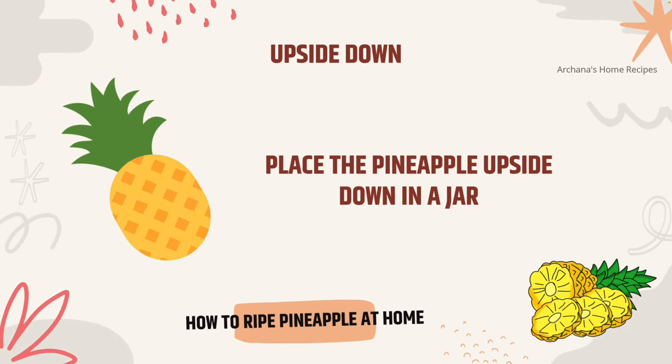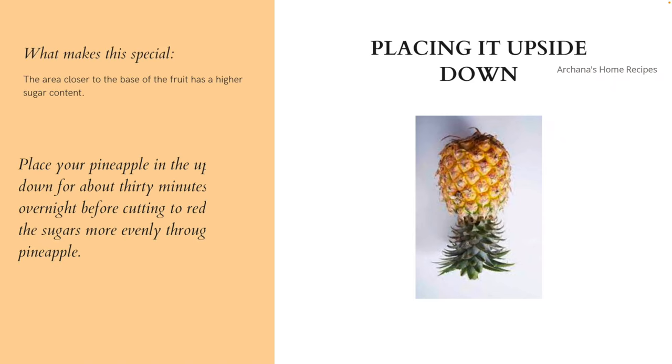The third tip is very interesting: place your pineapple upside down. Whenever pineapples are packaged, they are always laid down to evenly distribute the sugar. If you have an unripe pineapple, place it upside down for 30 minutes or up to overnight. This will distribute the sugar evenly through the pineapple, making it taste better and helping it ripen more easily.